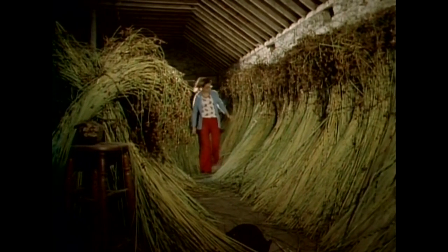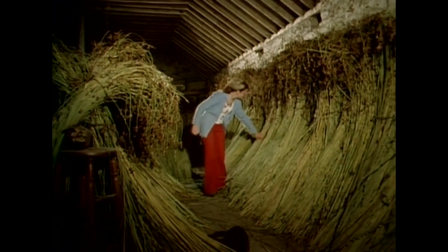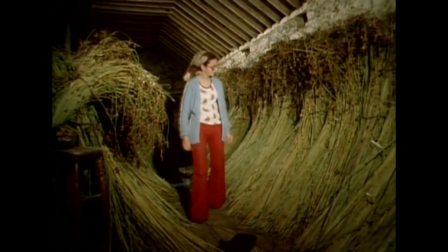The rushes are turned regularly and a blue mould develops on them. This mould gradually turns black and at the end of six to eight weeks, the rushes are ready for weaving.